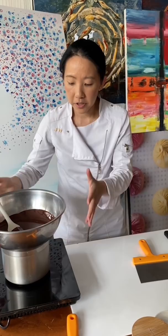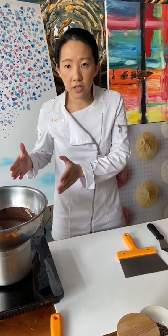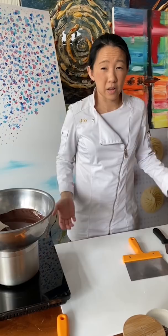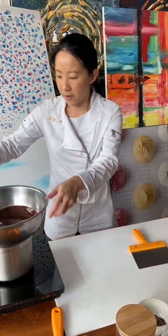What I'm going to do is pour about two-thirds onto my surface here and then reserve one-third in a bowl. In that sense I'm going to bring the two-thirds down to 27 degrees, and with the one-third in a bowl I will bring it back up to 31 degrees without having to actually heat it up again. So that's one trick you can use.